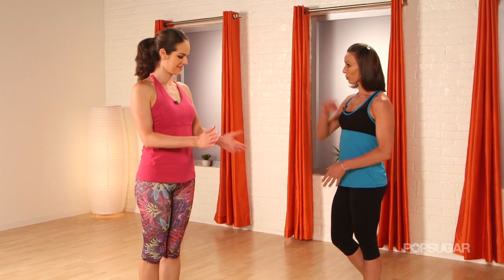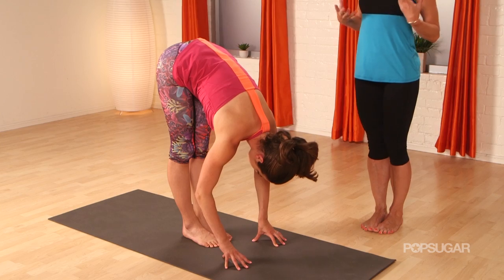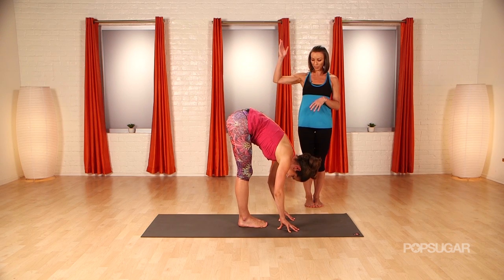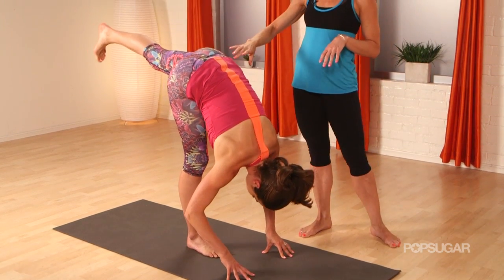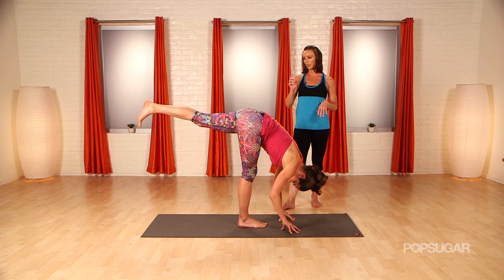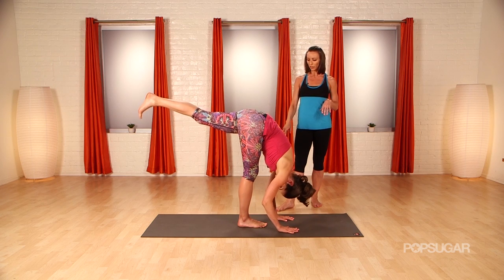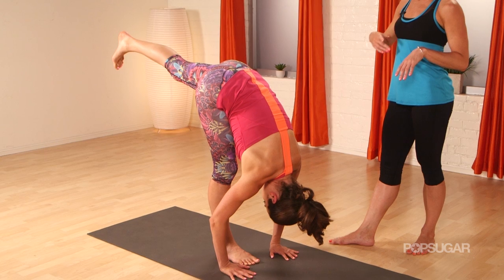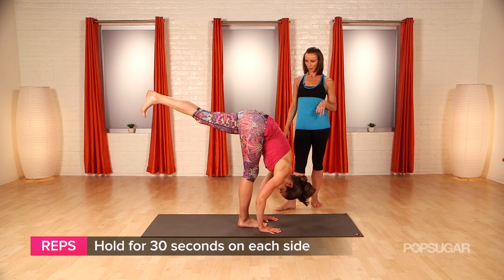Come back into your forward fold and notice where your weight is — keep your weight forward. Soften both your knees to get into this next pose. We're going to take this split and turn it upside down. Take your left leg and extend it back behind you, keeping your hips square. Keep pulling up on that right kneecap, keep engaging that quadricep, and try to find more length in your left leg. Try to walk your hands a little closer to your standing leg, deepen the crease of your right hip and find more length. Keep lengthening out that back leg. I really feel that in my hamstring on my right leg.